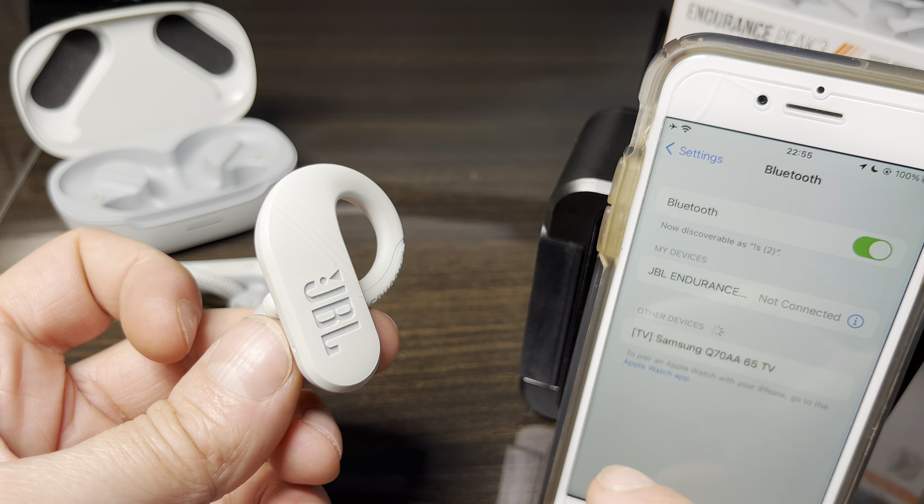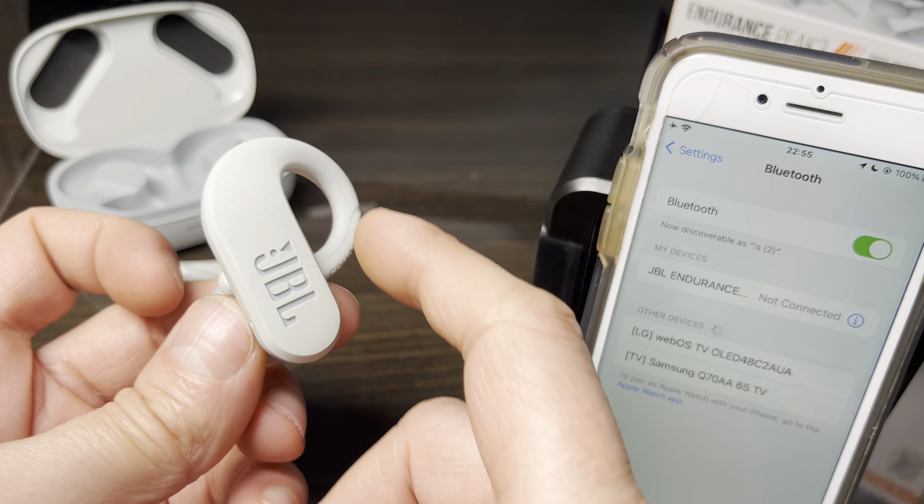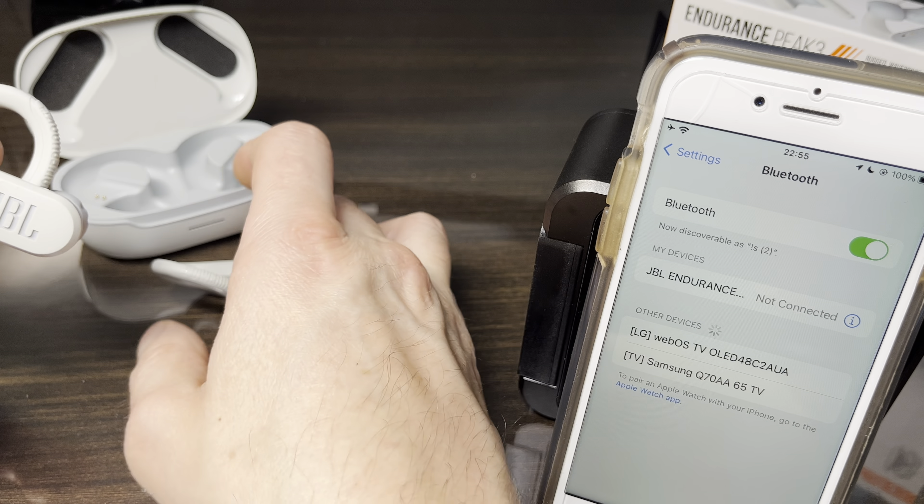There will be a little jingle, or the earbuds will say they're powering off. You can also see right now on my phone that the earbuds are now disconnected.